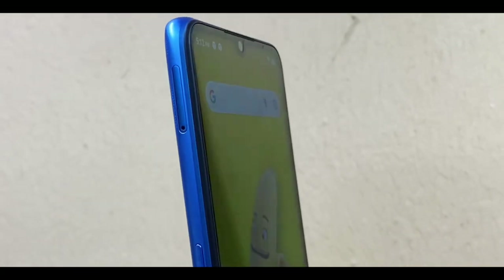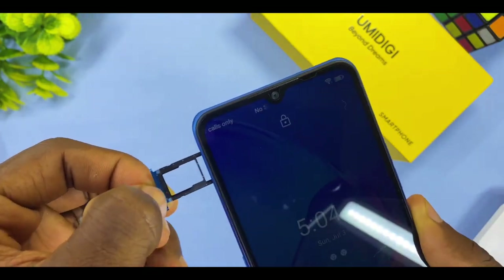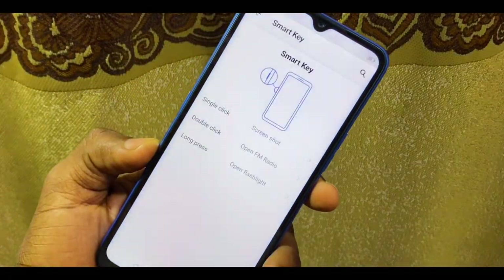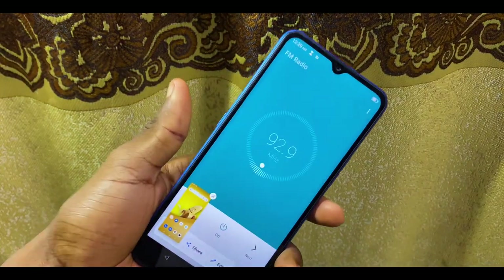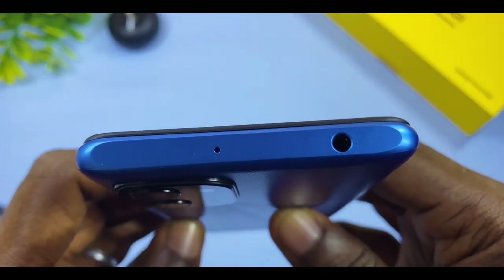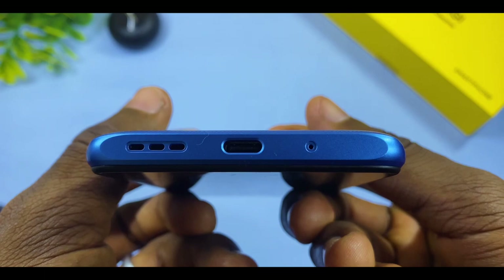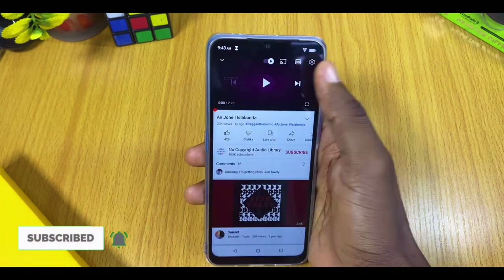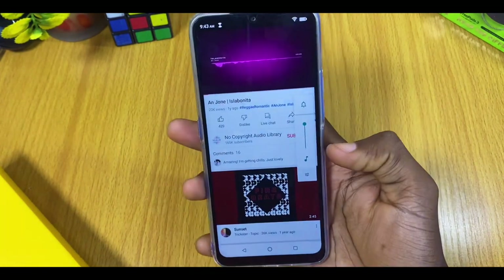For build quality, the Umidigi Power 7S has a plastic rear and frame which should make it durable for a long time. It has a dual nano SIM card tray and a memory card slot, plus a shortcut button that can serve many functions — quick screenshots, switching on the FM radio, or long-pressing to turn on the flashlight. At the top is a 3.5mm headphone jack and a microphone hole. At the bottom is a secondary microphone, Type-C charging port, and a mono speaker that is loud enough.